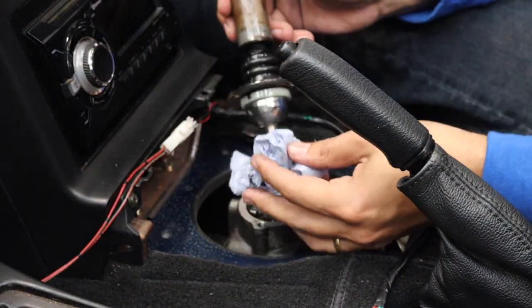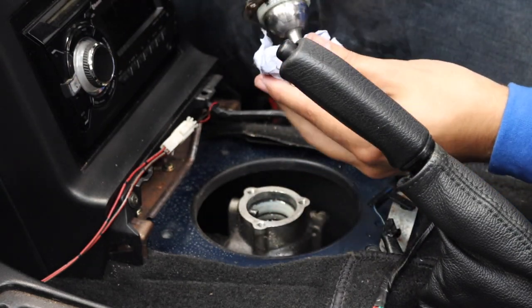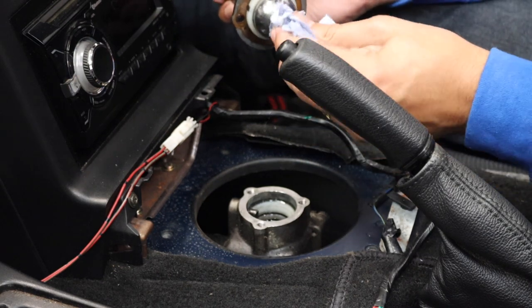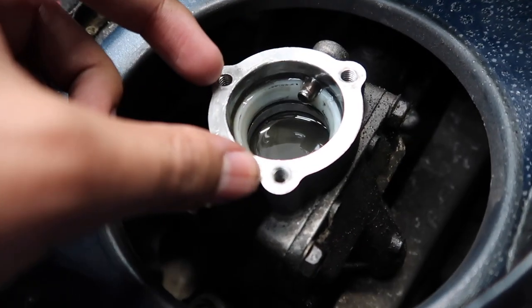After that, remove the OEM shifter, but bear in mind it will be covered in gear oil and you don't want to get the oil over your interior. If it's dry in there, you have some issues — it shouldn't be dry. With the shifter removed, you'll spot a nylon spacer — a bush or washer, whatever you want to call it — where the red arrow is pointing.